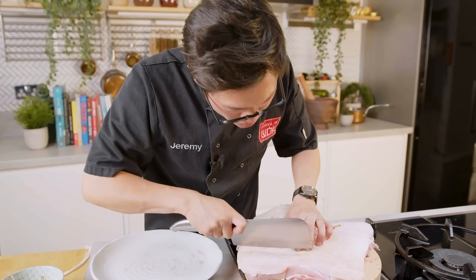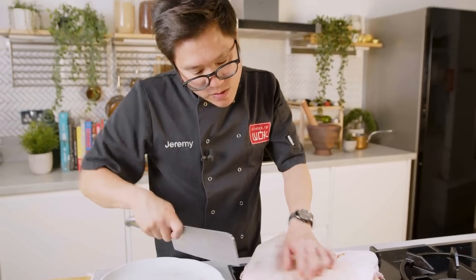Make sure you get into the fat, but don't go too far and hit the meat. Right, so my belly's been scored — not my belly, the pork belly — but the most important thing right now is to get the marinade ready.